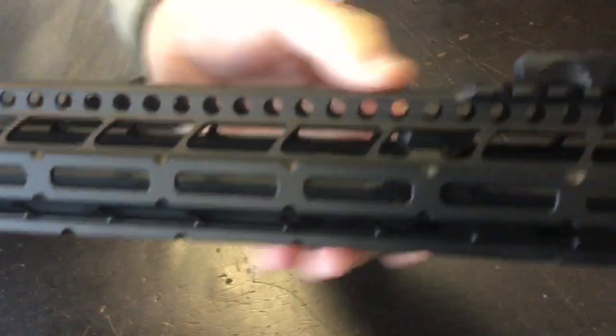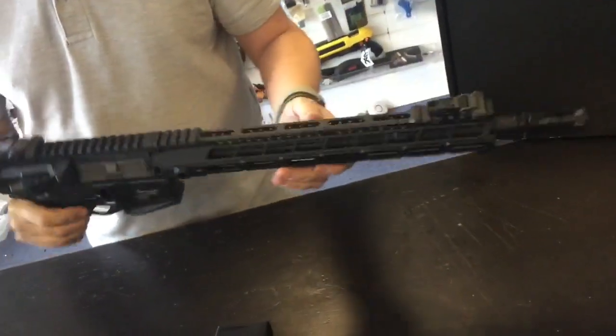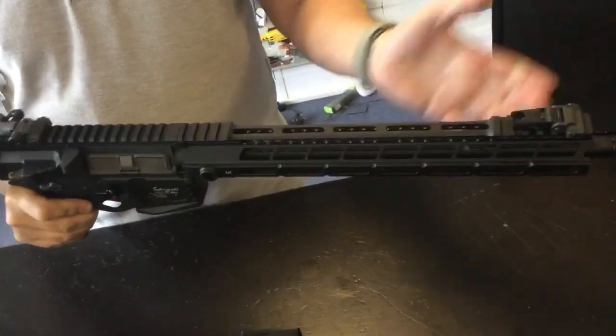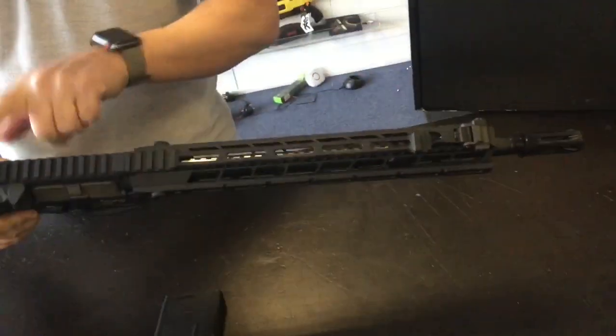Nice and lightweight. I also like the addition of the lightning holes along the top rail. There's no point putting RIS all the way up there since not many people mount anything in that section, so it keeps the weight down. It is still M-lock, so if you want to add a rail section for a GoPro or action camera, you can do that.